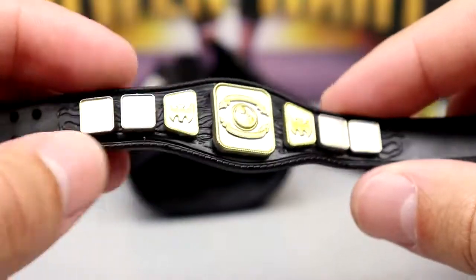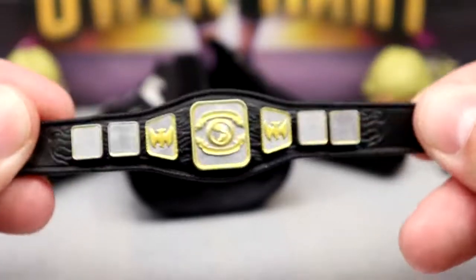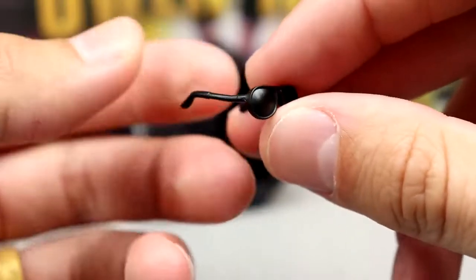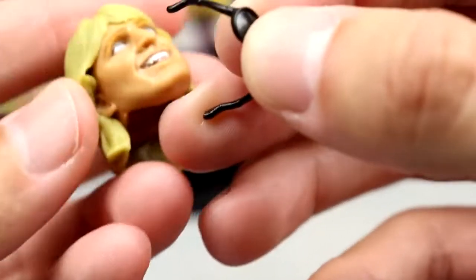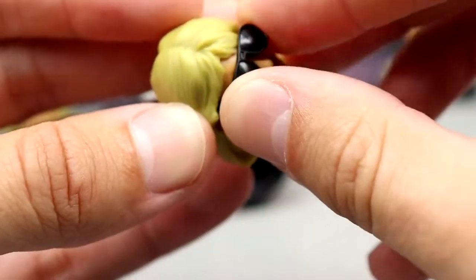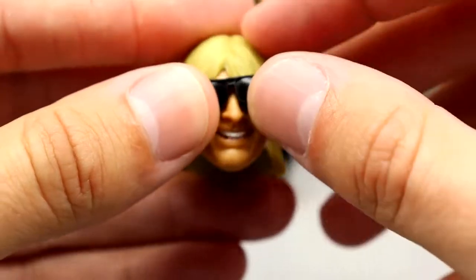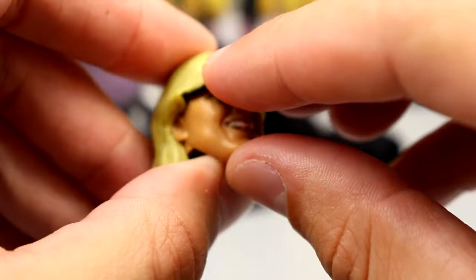The belt does clasp nicely and the strap is good quality, though I don't really have a spot for it outside of this figure. We also get sunglasses — I'm not sure if it's a new mold — but they do not fit on the headband head sculpt. They do go on the smiling head sculpt: you line it up, slide them in, and they sit a bit high but get the job done. He's got the long flowing blonde hair with the sunglasses fitting in there nicely.